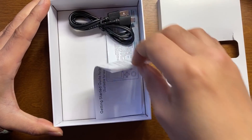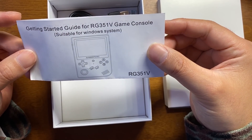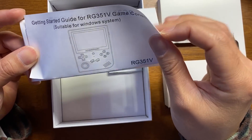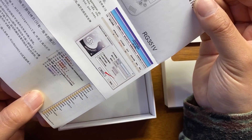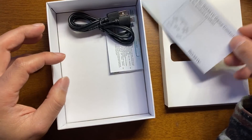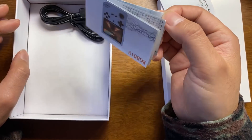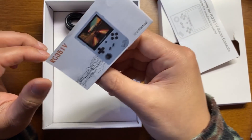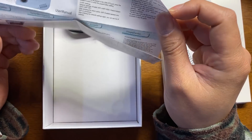懐かしい感じですね。結構思ってるより大きいです。付属品の方を見ていきましょう。こんな感じでハーパースチロールに入ってますね。スターテッドガイドフォア351Vと書いてますね。ゲームデータの移行方法みたいなのが書いてあると思います。これ珍しいですね、今までの第4世代では入ってなかったやつです。